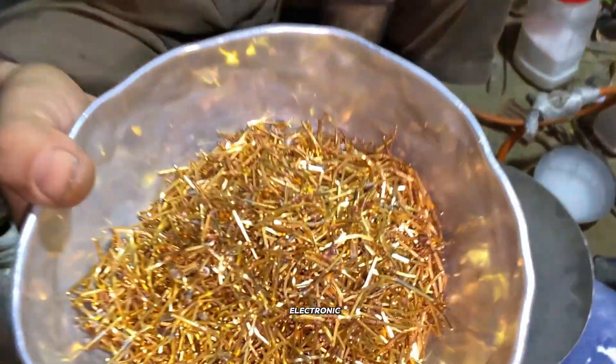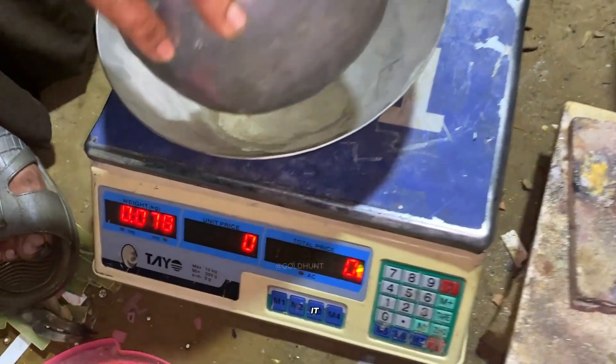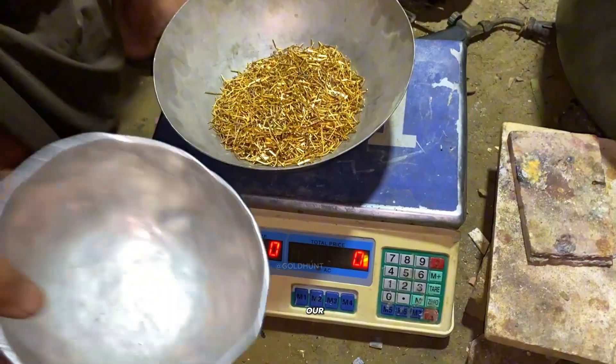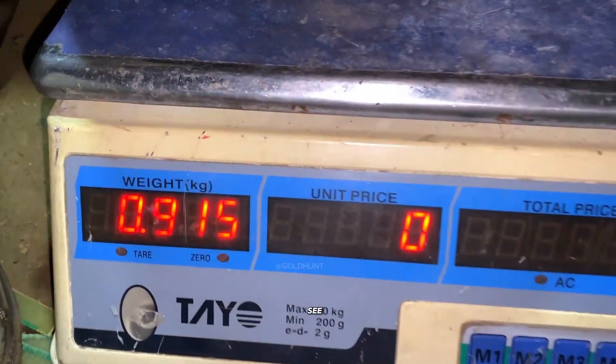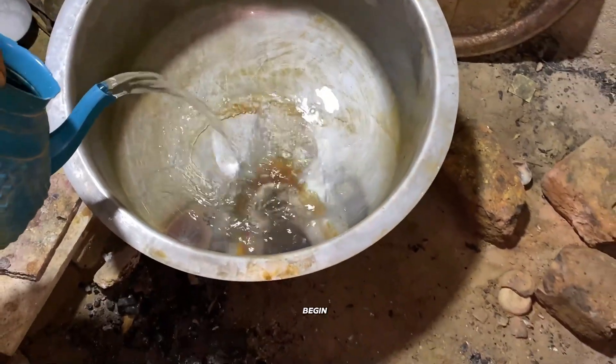Have you ever extracted gold from electronic waste? No? Then today we're going to do it, right here. First, we start by weighing our electronic scrap. You can see exactly how many kilos it is. After that, we begin the process.